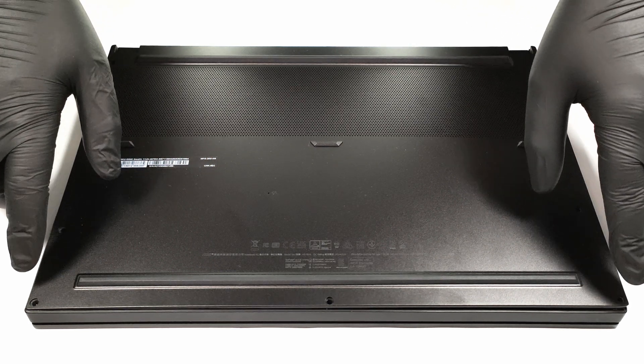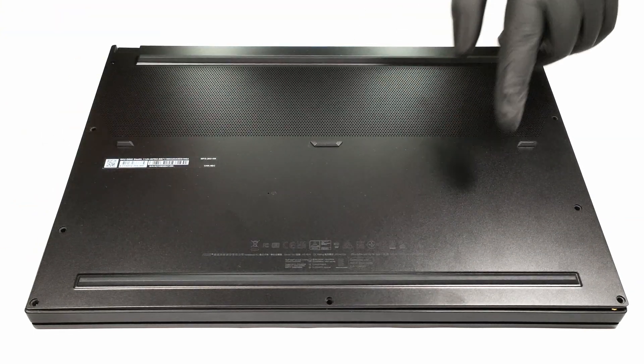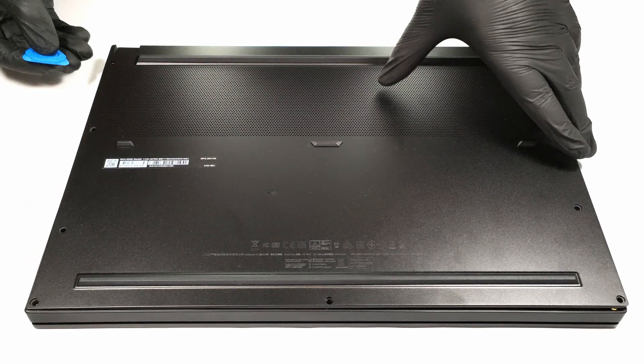For removing the bottom plate, you have to undo 9 Phillips head screws and after that, you can pop the bottom panel with a plastic pry tool.